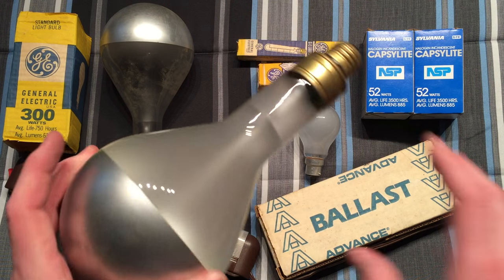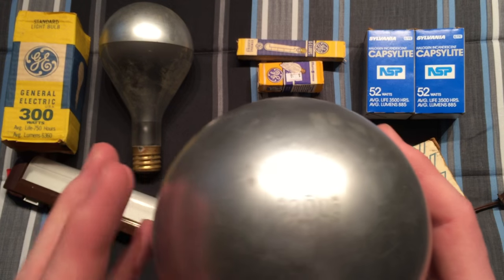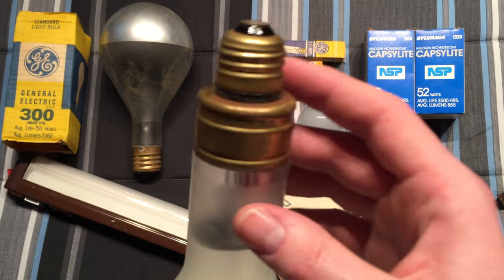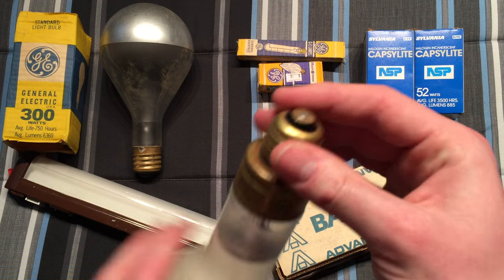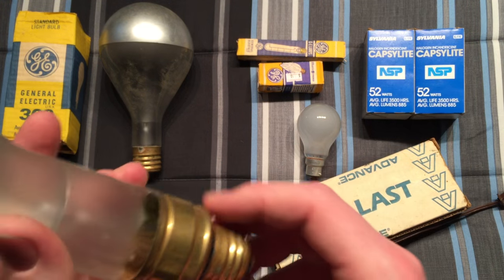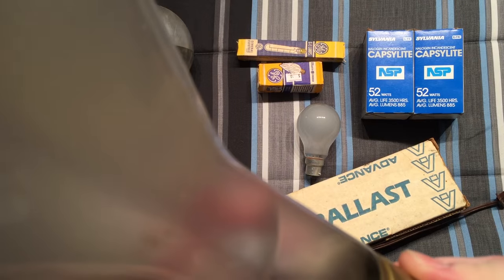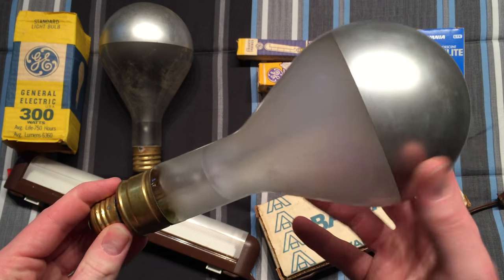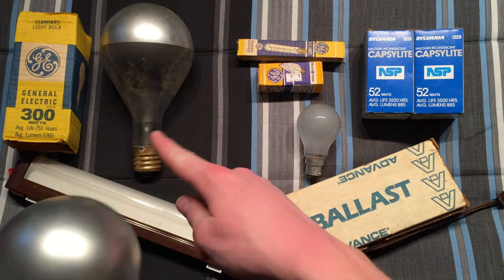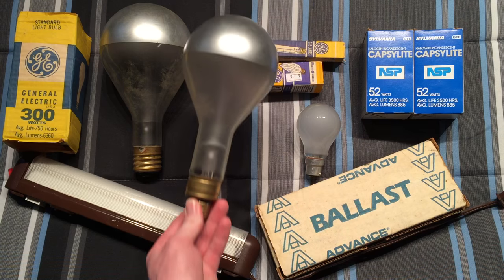Next to that is one I think is the coolest — this is a GE 300 watt, also has the big etch on it for the 300, same type of etch, silver bowl. It has a reducer on it so it could be used with a mogul base, but this reducer makes it a medium-sized base — and it's actually on the bulb itself. This one works; I've tested it and it works great. This is my first medium-based vintage silver bowl bulb — I have a lot of mogul ones but no medium-based ones, so that's really cool.